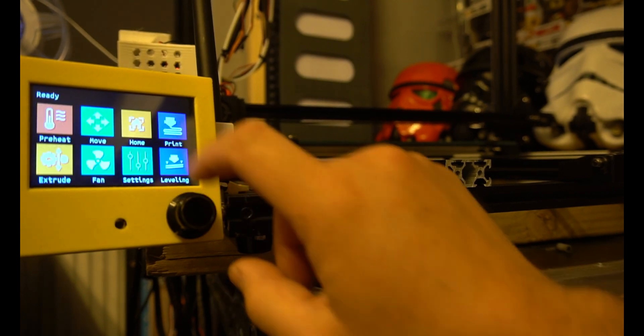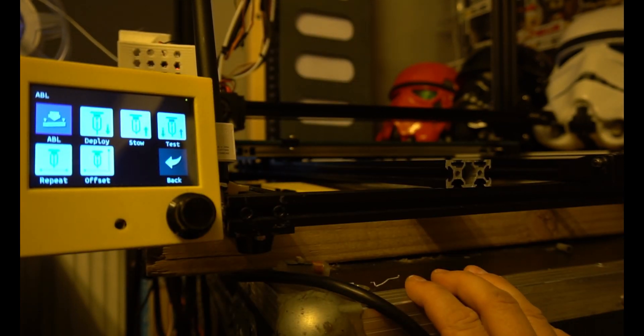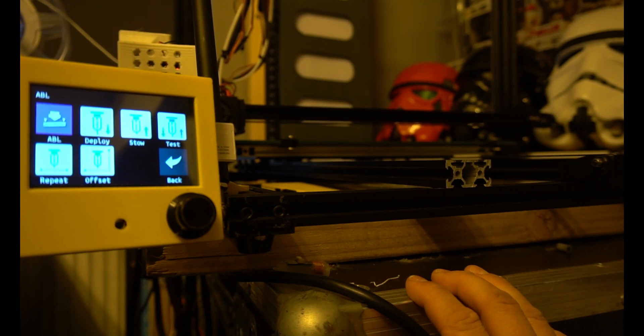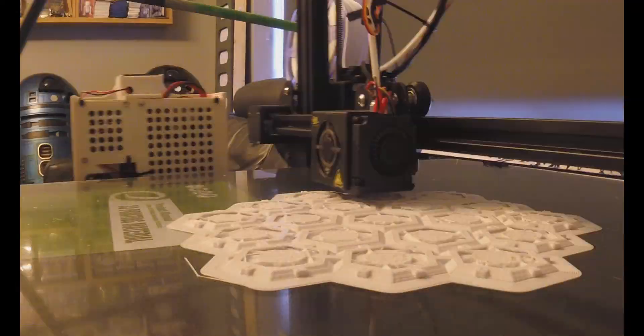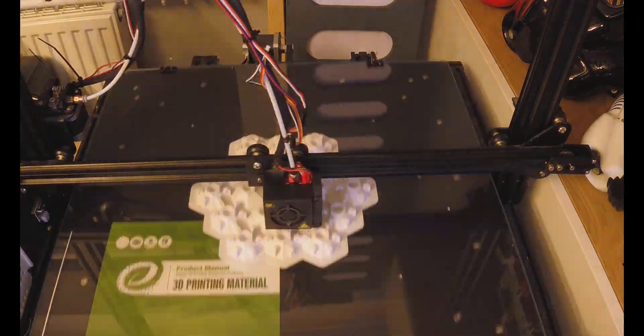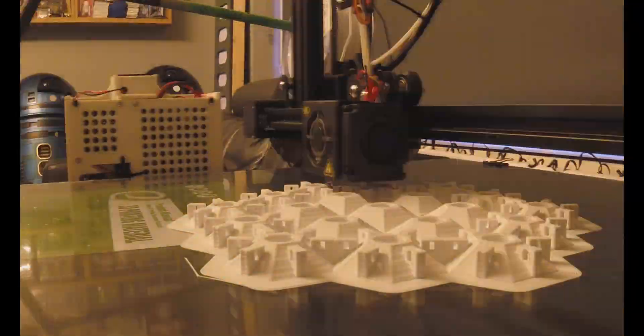This video is part one. Part two will be about hot ends and extrusion — Bowden versus direct drive and quality of prints. I'm expecting this to be a five-part series and I'm very excited about the new 3D printer project I hope to deliver to you soon, which I believe will be a real game changer. Please hit that subscribe button and comment below — tell me what you're struggling to print and I'll do my best to help.